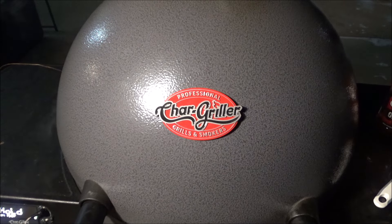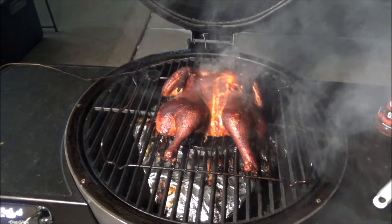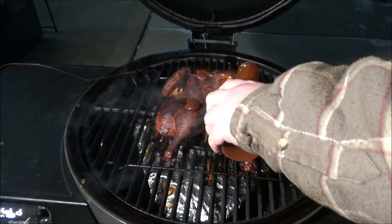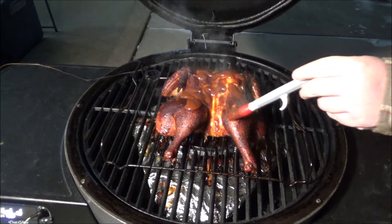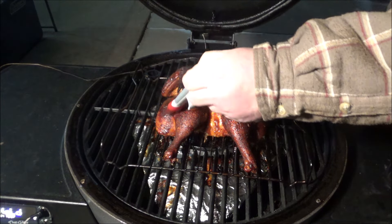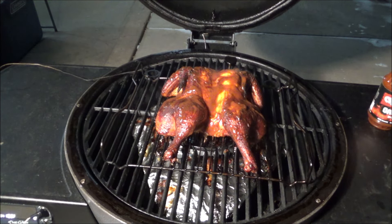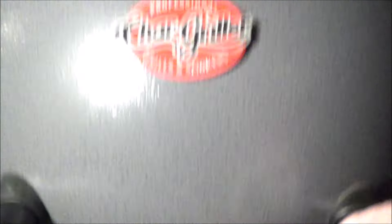It's been around 10 minutes — let's take a look at how that chicken's looking with that sauce. I'm going to put a little bit more sauce on, and then I think we will be done. Give it like another 10 to 15 minutes and we'll be done.